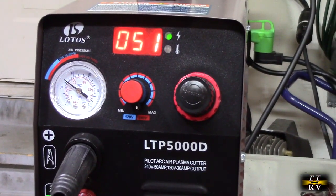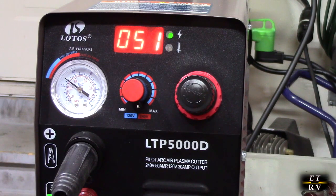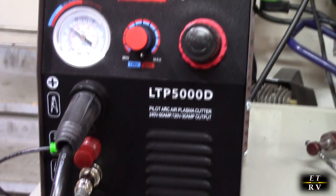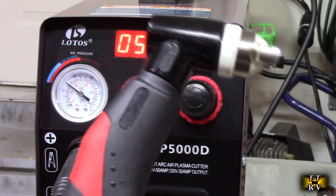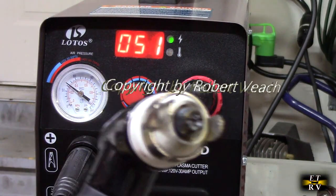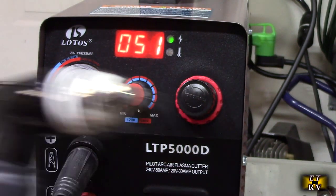So what do I think about the Lotus LTP5000D? I love this product. As I demonstrated it worked great — and it's the first time I've ever used a plasma cutter. It was very easy to do. I felt really confident and safe. I love the safety on here. Everything worked perfectly, and you can see there's only a slight, minimal amount of wear on the tip, so it's going to last a long time.